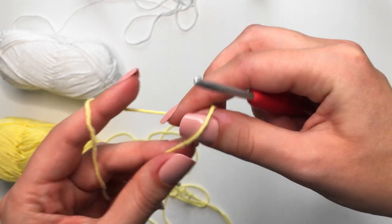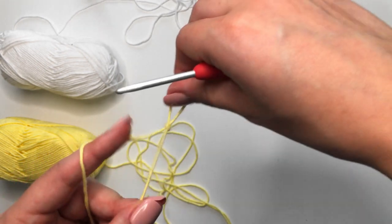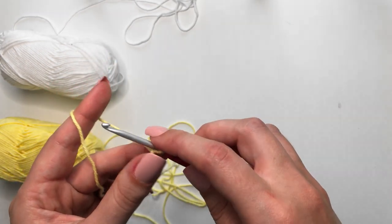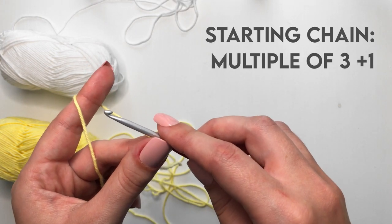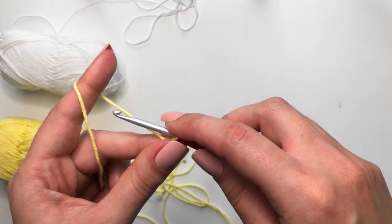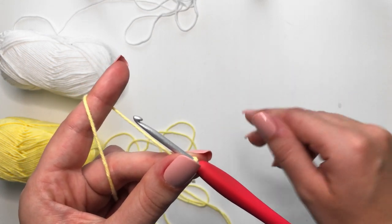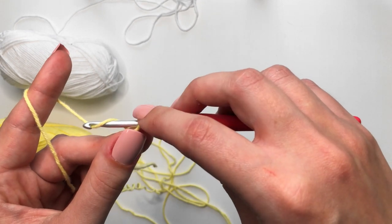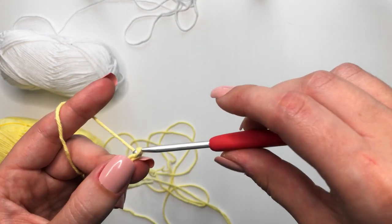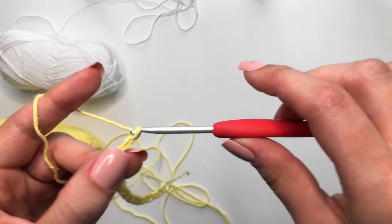To begin, we are going to start off with a slipknot in the color yellow — but you can do whatever color you want. Pop your hook on there and pull tight. Next, we are going to make a starting chain, and we want it to be in multiples of three plus one. The reason for this is because our checkers are going to be three stitches wide, and that one at the very end is going to be our turning chain. I am going to make a starting chain of 16, which is 15 — a multiple of 3 — plus 1 at the very end.